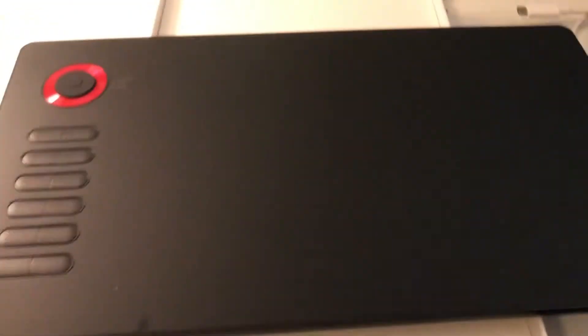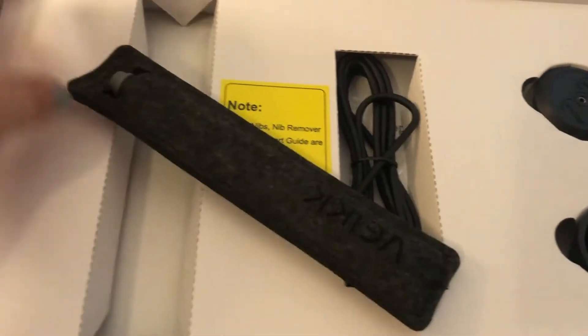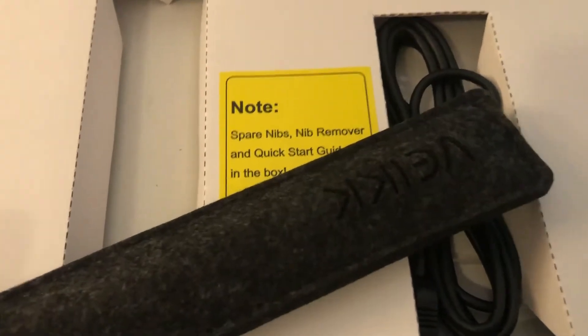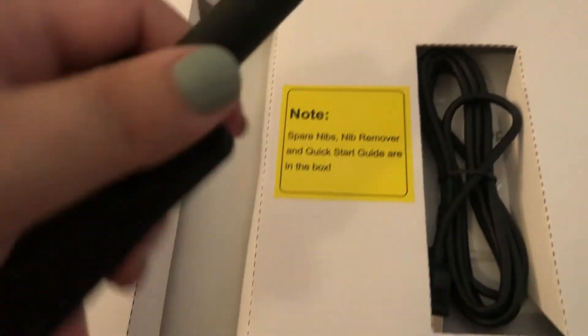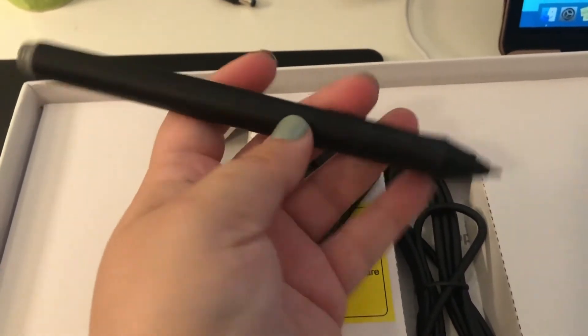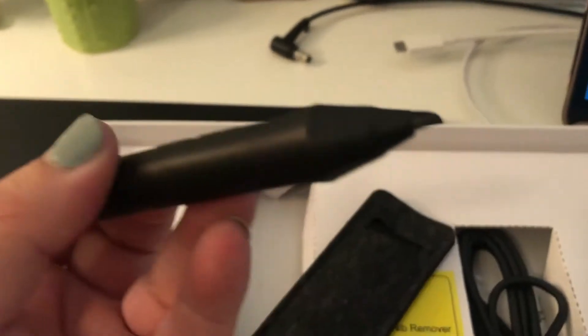Let's plug this in and see how it works. Underneath the board and the tablet there's a nice little case for it, and inside is the pen. Here we go — there's the pen. It looks really good, pretty similar to what I'm used to, and the nib looks really good.